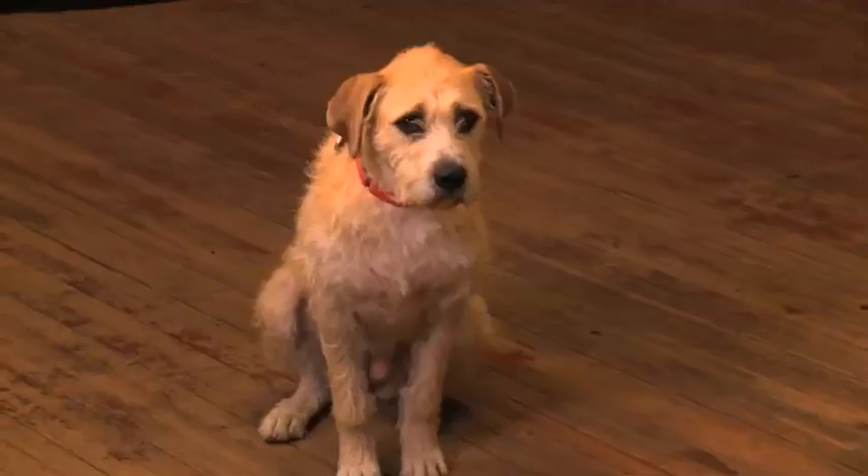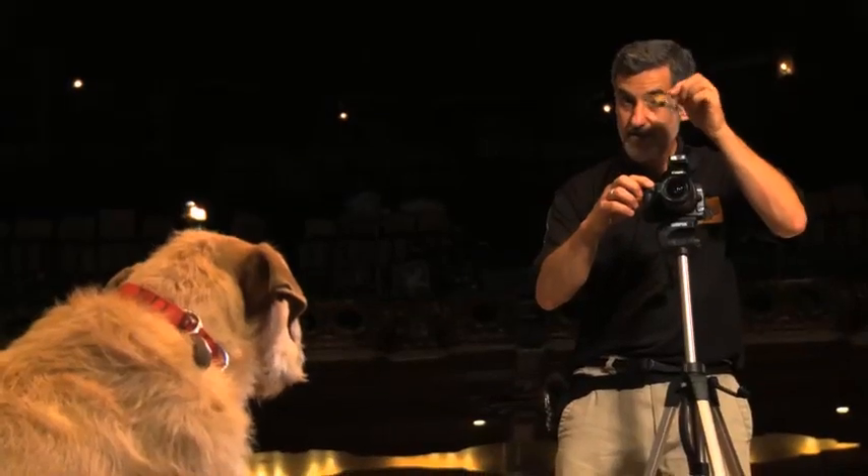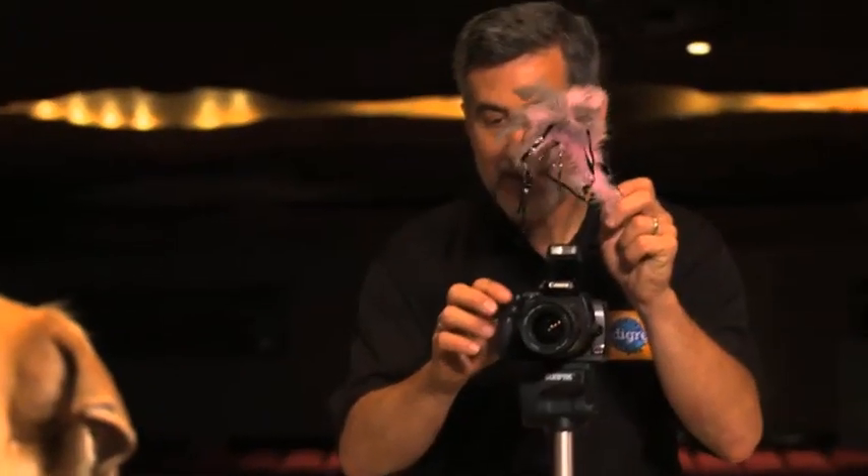What I like to do is get things that they're unfamiliar with — some noises, some things that they may not have heard a lot — so that it entices them to look, as opposed to come and play with me or come and get food.